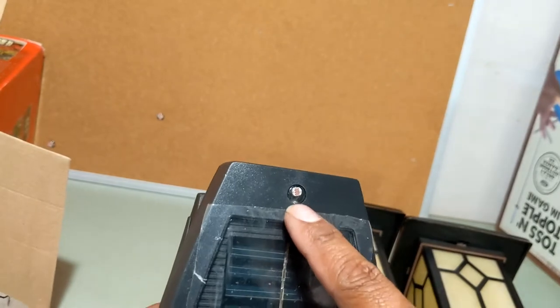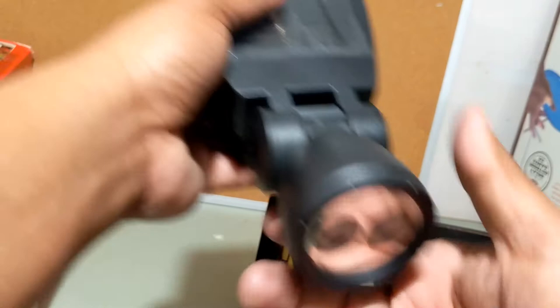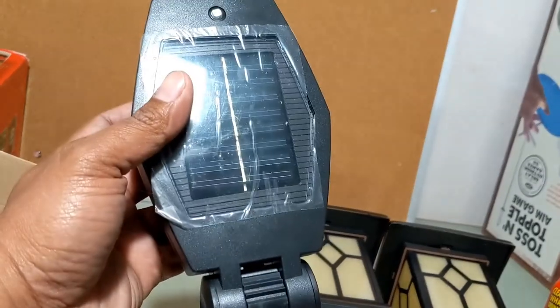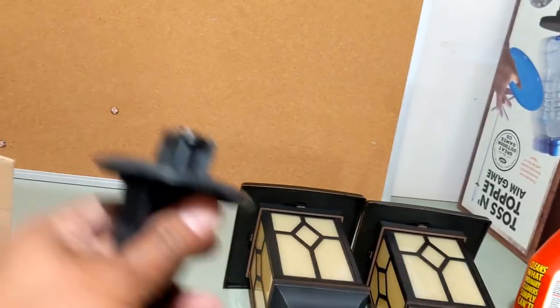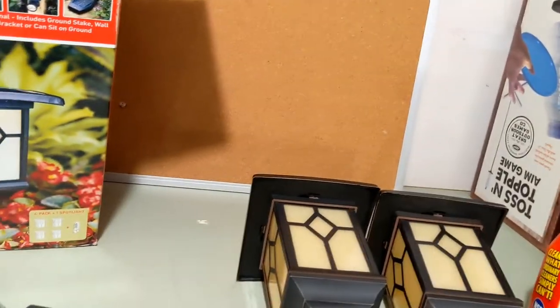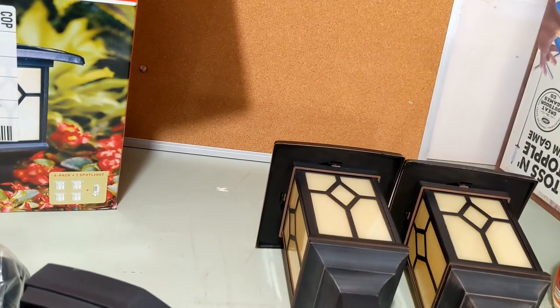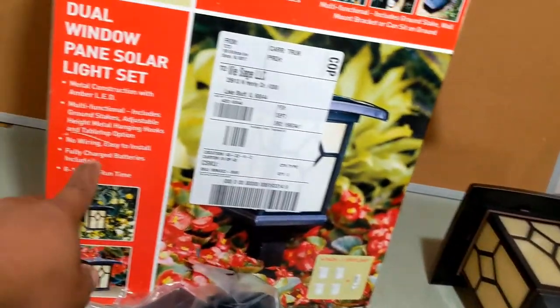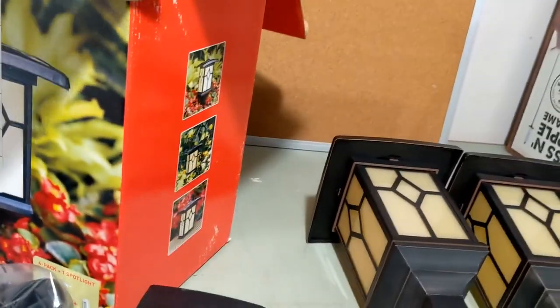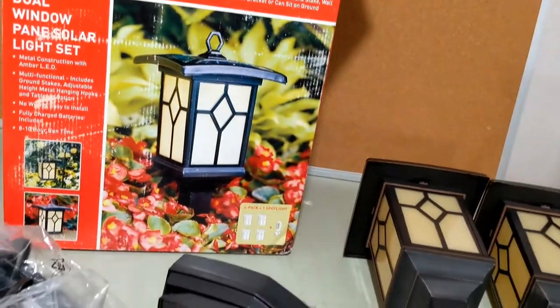This one has a day/night sensor right in there. It doesn't have a motion sensor, so when it gets dark it should stay on all the time. This is the dual window pane solar light set — it has an LED light, no need to wire anything, comes with fully charged batteries included, and has an 8 to 10 hour runtime. It's pretty cheap too. Thanks for watching!